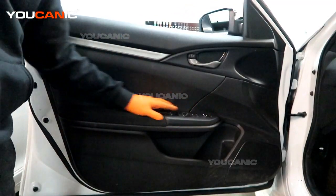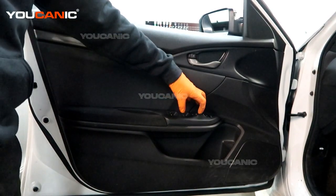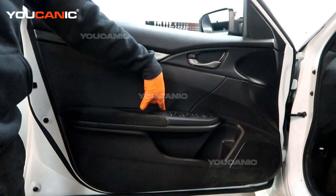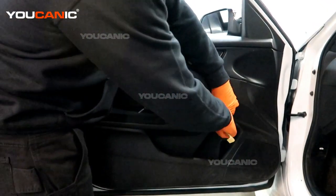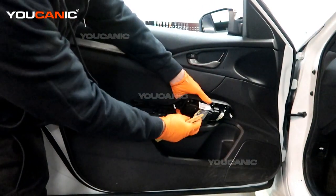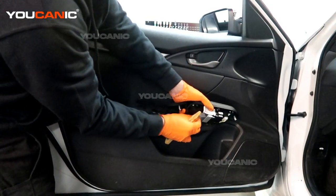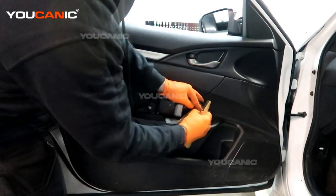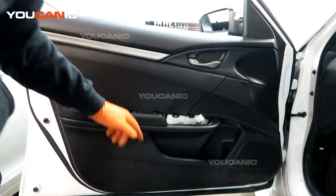To start with, we need to pop up this little piece here which holds your window and door switches. There's one screw down here as well. We work that up and out. There are little connectors here attached — we press them in and get the connectors undone. And now we have that out of the way.